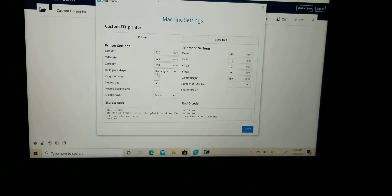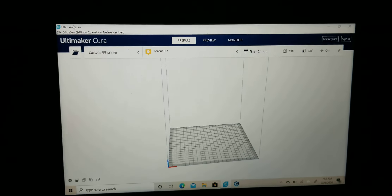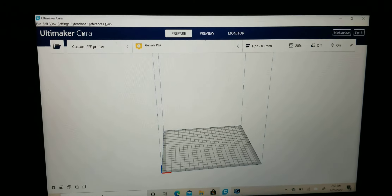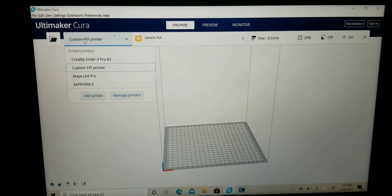X-Width is 220. Y-Width, 220. Z-Height, how tall it's going to be, is 250. Build Plate is regular. We are indeed using a heated bed, so we have to enable that. Then we go to Extruder. Here we've basically told the machine how big our machine is, how big the Build Plate is, how far you can print, and how tall you can print.